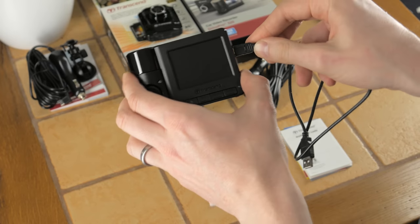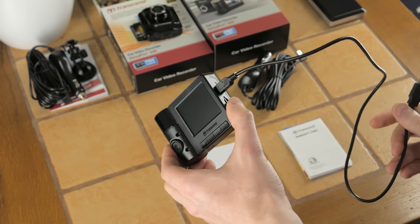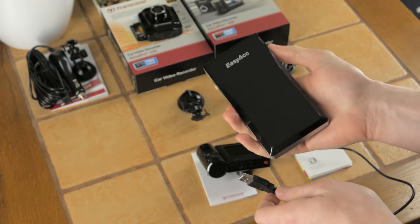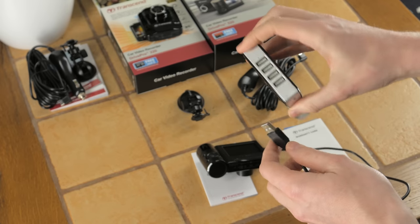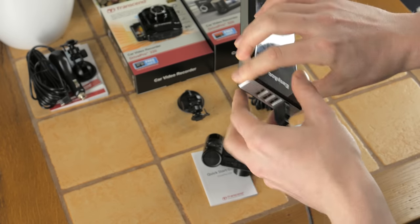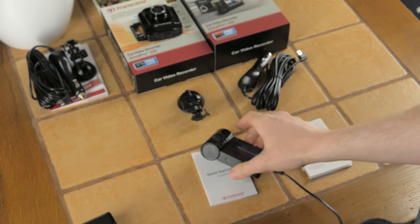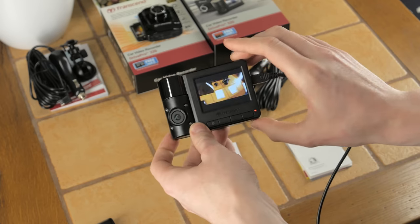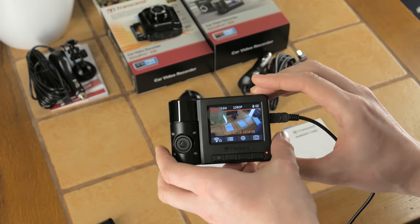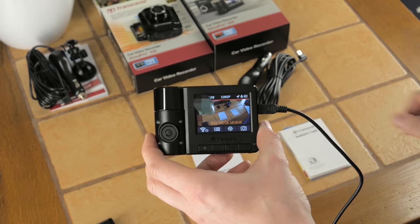Since Transcend products are USB powered, I'm going to use a standard USB cable with a portable power bank to demo the unit. Once I switch on the power, the unit switches on automatically and starts recording — that's by design. This emulates what happens when your vehicle starts: the dash cam starts recording immediately.